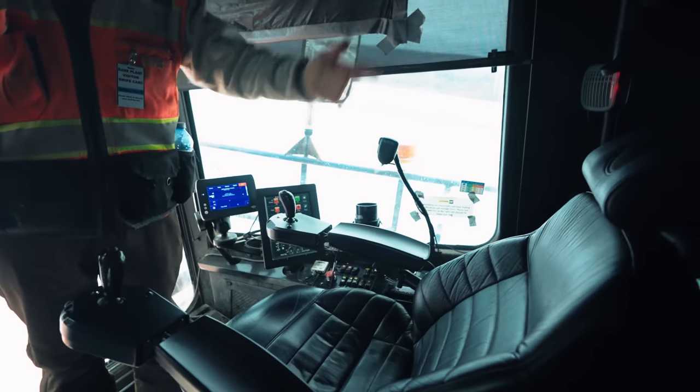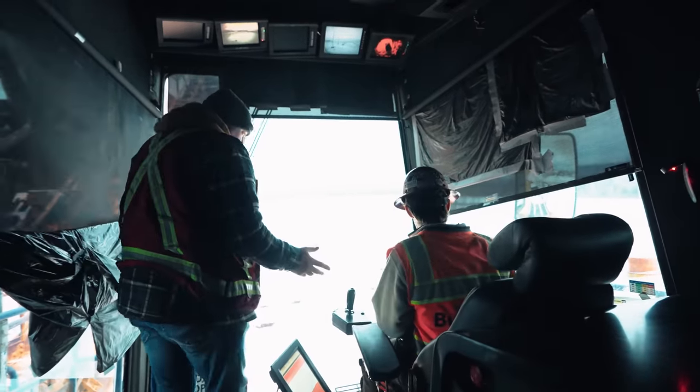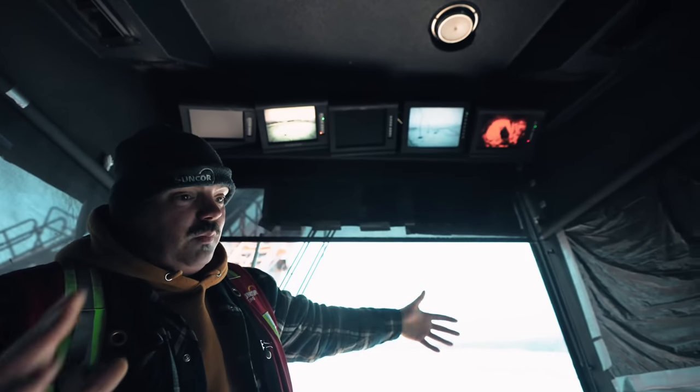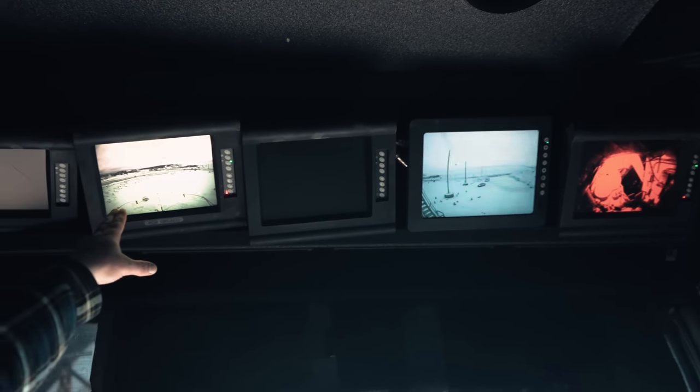Right here in the cab, six people can fit very comfortably. There's a house camera that goes not only to the cab right there, but you can also see your ropes on the drum. There's the back side of the shovel — that's the blind side.